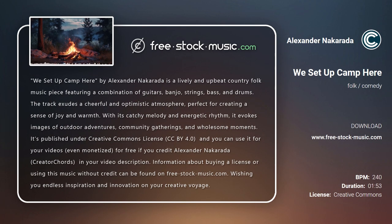We Set Up Camp Here by Alexander Nakarada is a lively and upbeat country folk music piece featuring a combination of guitars, banjo, strings, bass, and drums. The track exudes a cheerful and optimistic atmosphere, perfect for creating a sense of joy and warmth. With its catchy melody and energetic rhythm, it evokes images of outdoor adventures, community gatherings, and wholesome moments.